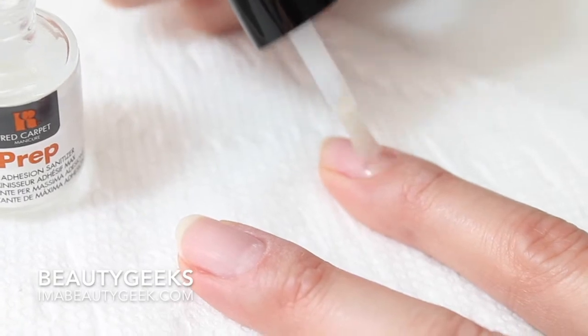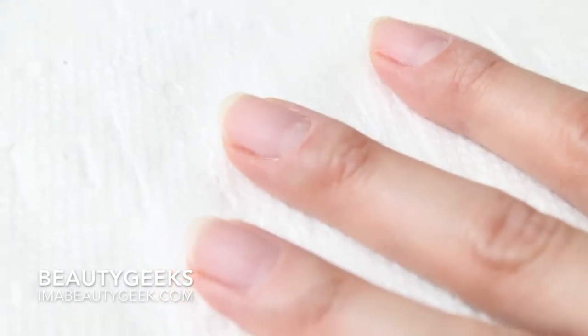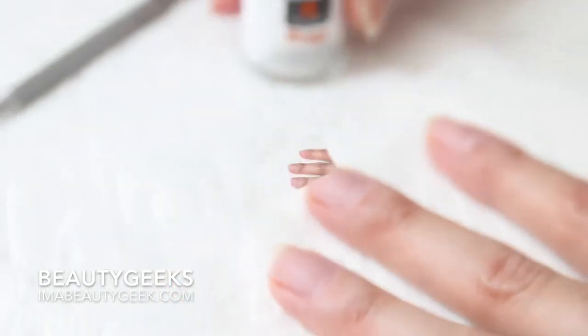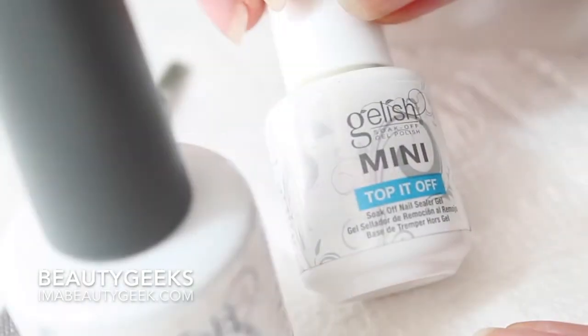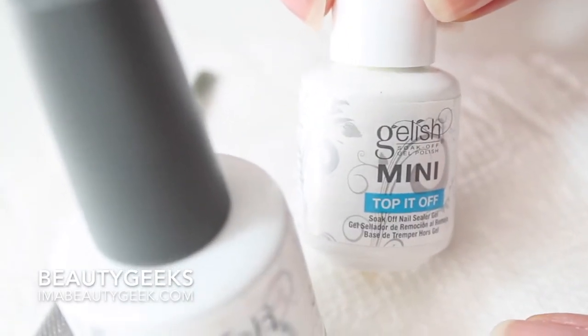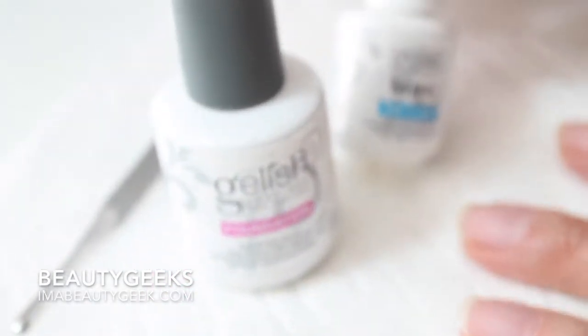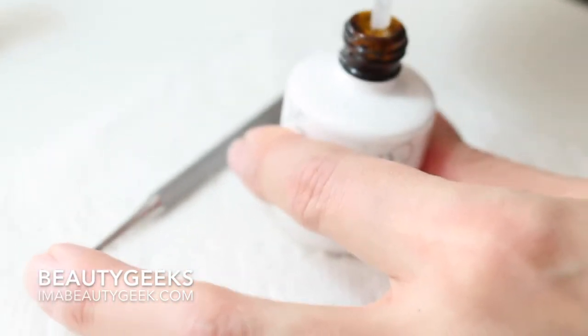Sometimes I just go like this because it pushes my cuticles back. We're done playing with the prep, which is a vitally important step. So next up, this magical gel-ish foundation. You can buy this in this size or you can get it in mini. You can buy both at Sally Beauty Supply, which is where I got mine — on sale. Let's open this up, being careful not to touch your nails with your other fingers. You get oil on your nails at this point and it's over for you.